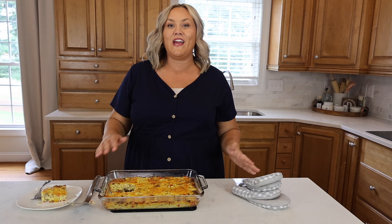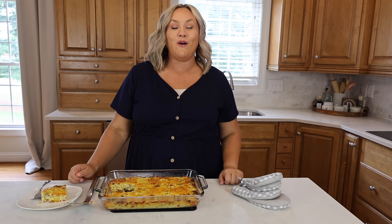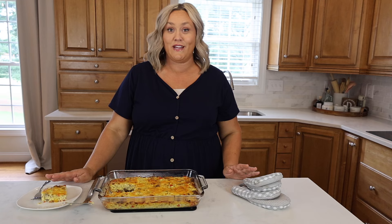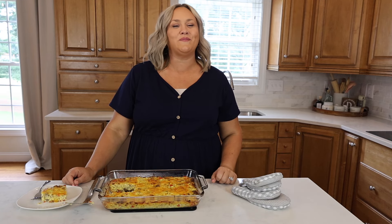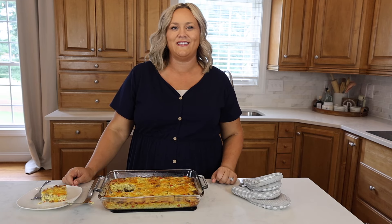To get the full written recipe and print it out, visit thediaryofarealhousewife.com. You can find hundreds more easy recipes just like this one. Don't forget to like and subscribe and we will see you guys next time.